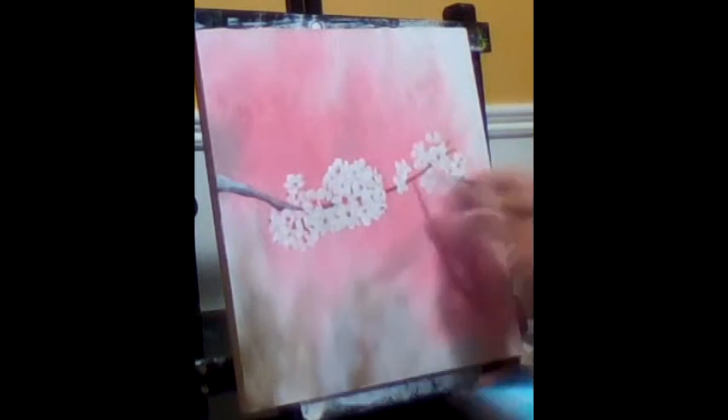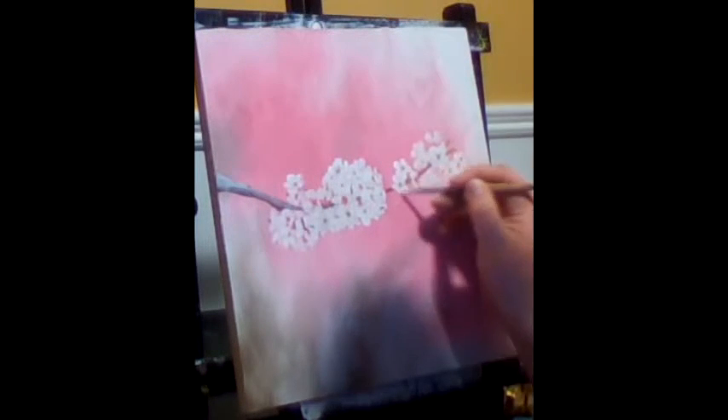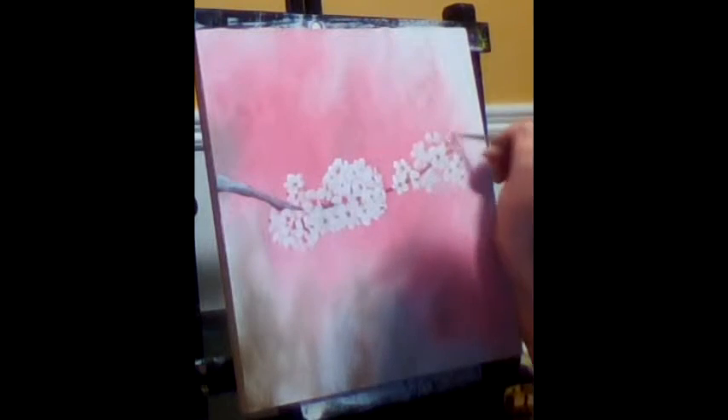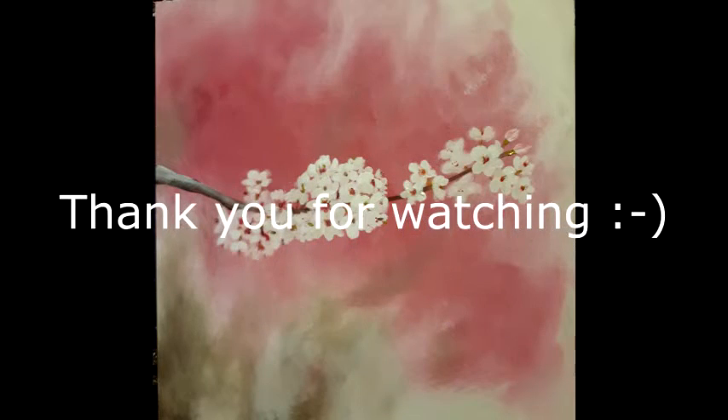Lastly, to help the branch look a little more dimensional I added that white shine on the top of it. I threw in a couple extra blossoms because it felt like the end of that branch was just a little too far. This is Acrylic April challenge day 23 — Reaching Blossom.